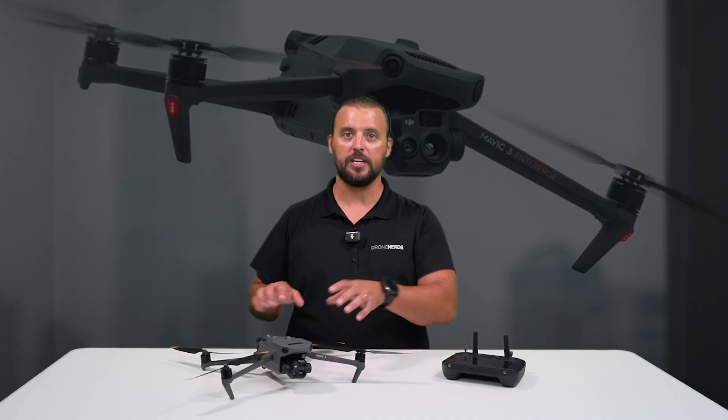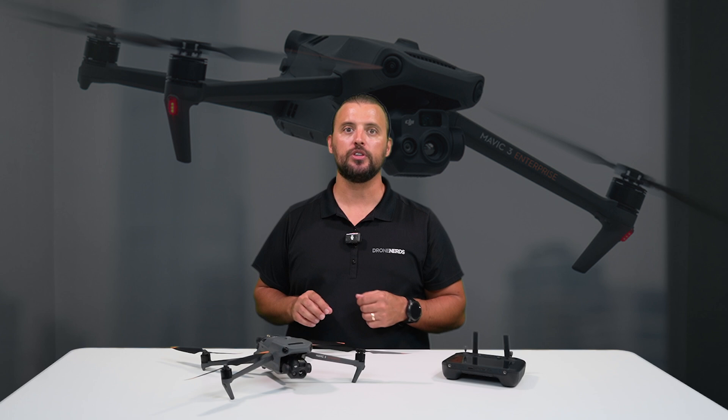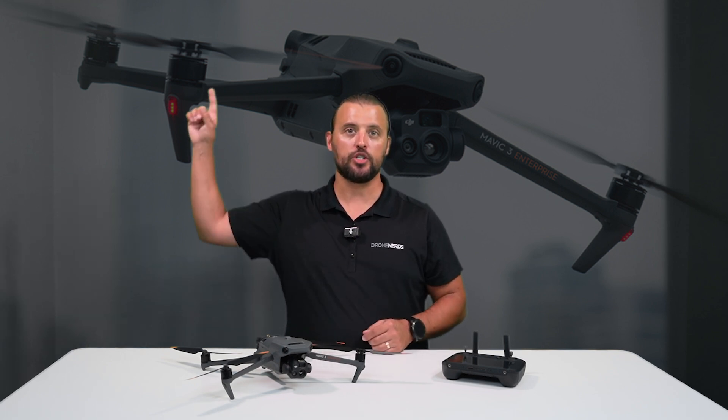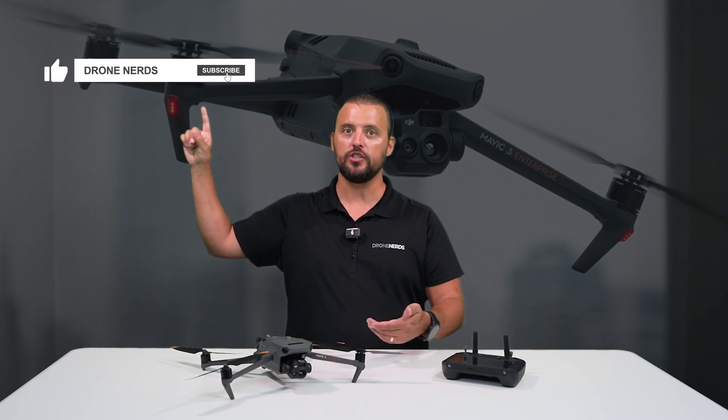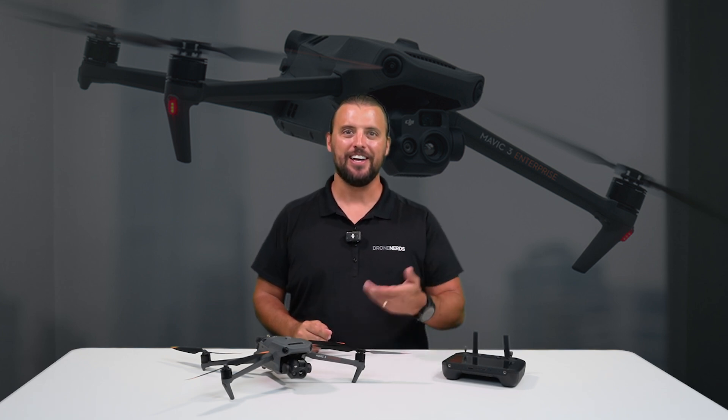If you have any questions about the calibration process for your DJI Enterprise drone, go ahead and put those in the comments. Also, be sure to like this video, subscribe to our channel, and hit that notification bell so you can see all of Drone Nerds' latest content. My name is Matt, happy flying!